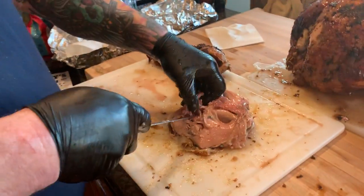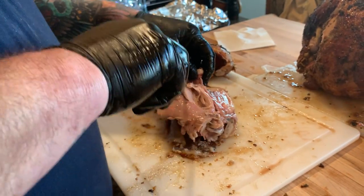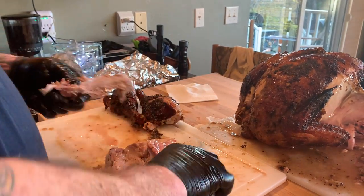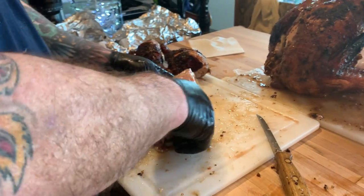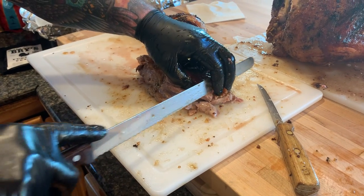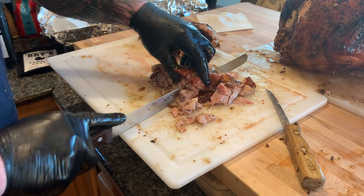Let's do the other thigh. Get in there with your fingers to release that bone. Drag that knife along the bone — you can feel it right along the edge of that bone. Just that easy and it comes off. Some good meat there too but that can go in the soup pot. Recheck with your fingers to make sure you didn't leave a chunk of bone like I did on the other one.